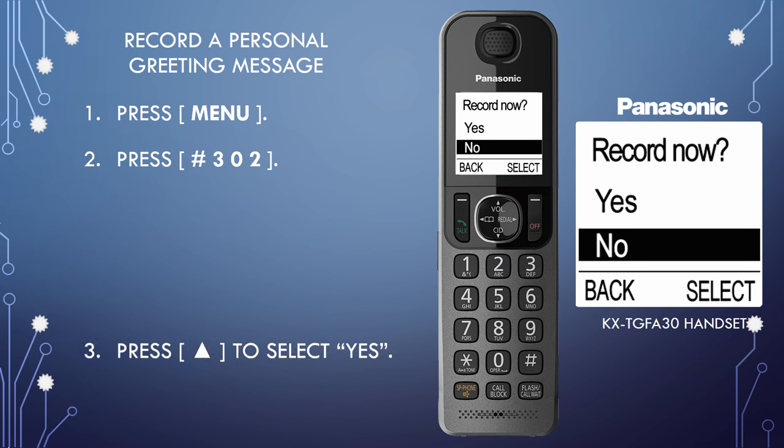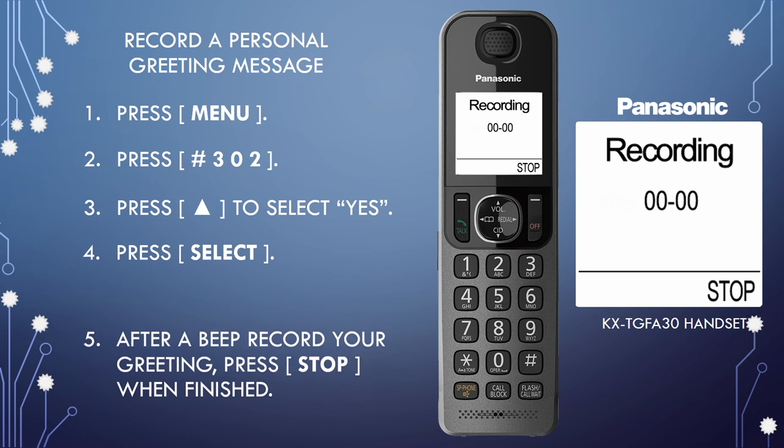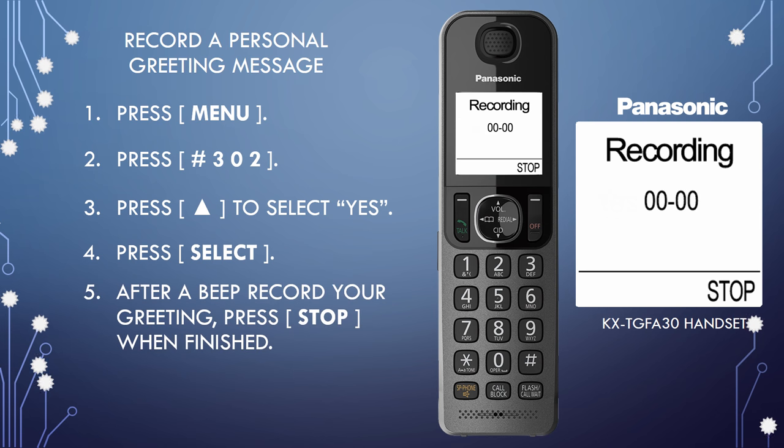Step 3: Use the up arrow to select Yes to record. Step 4: Press Select. Step 5: After a beep sounds, hold the handset about 20 centimeters away and speak clearly into the microphone. The Greeting Message can be up to two minutes long. When finished, press Stop.